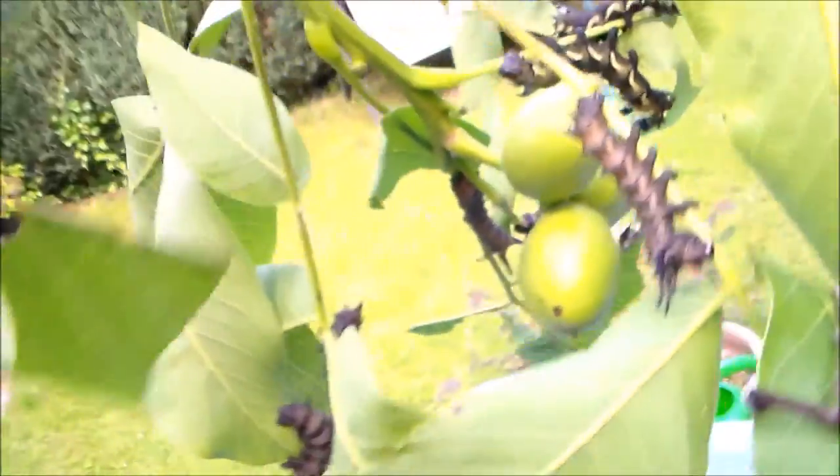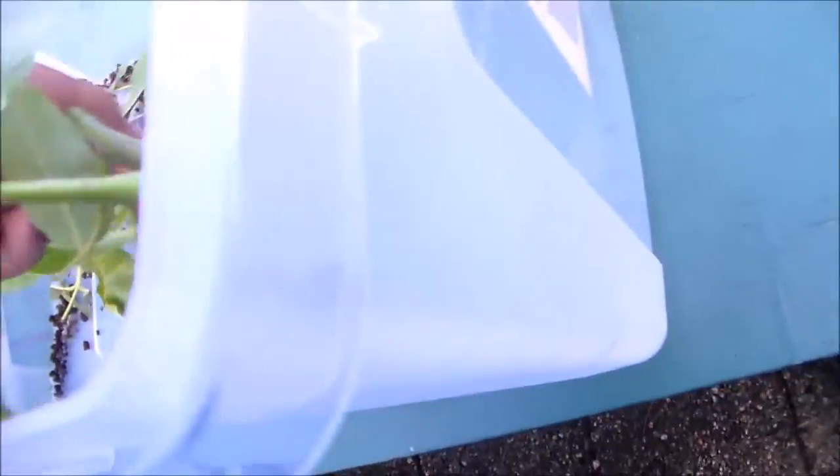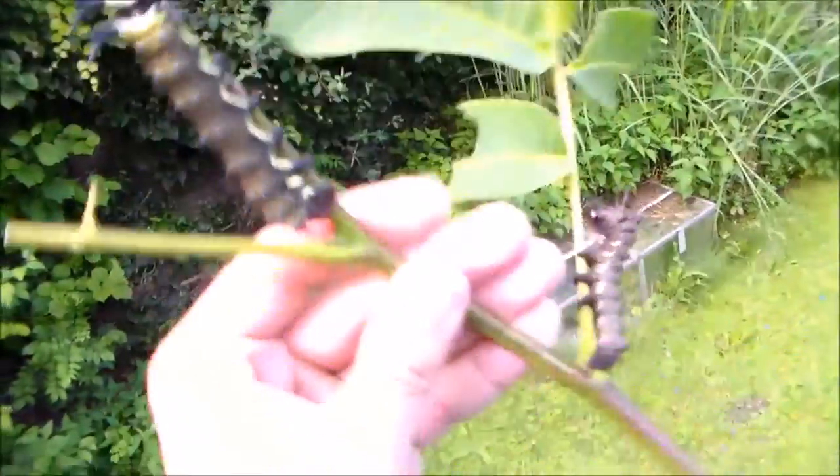I will have many of these next year. I am breeding this species on a larger scale because I like to breed hundreds of them for next year.